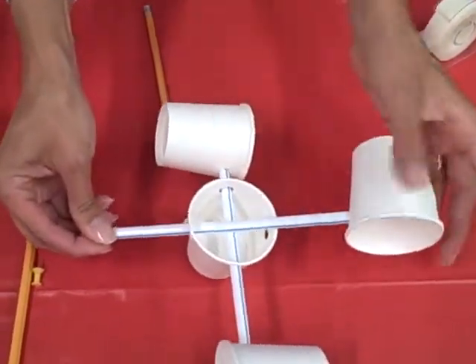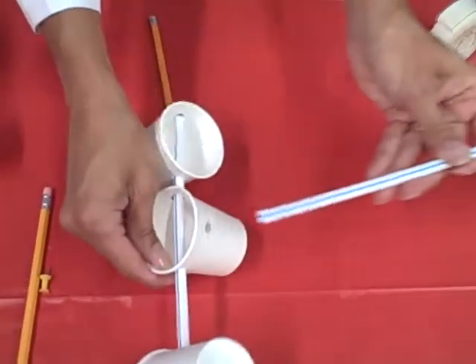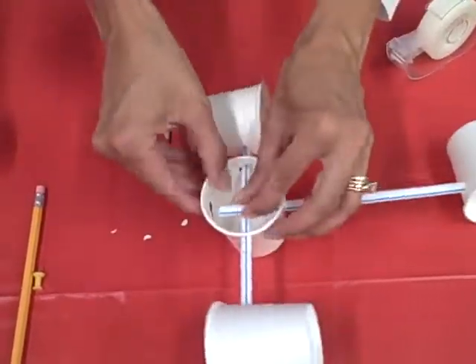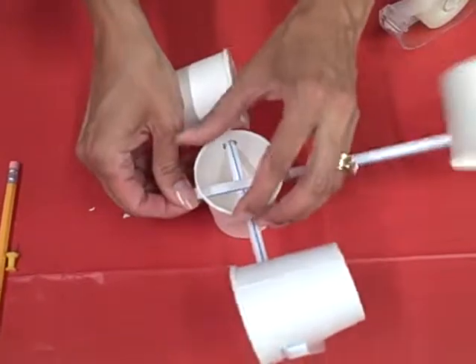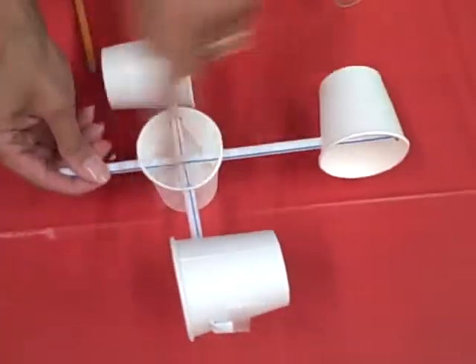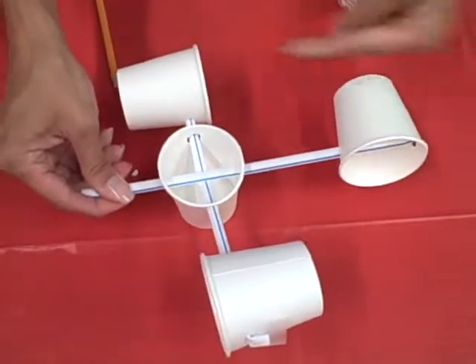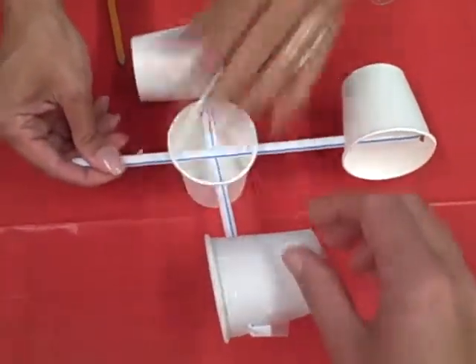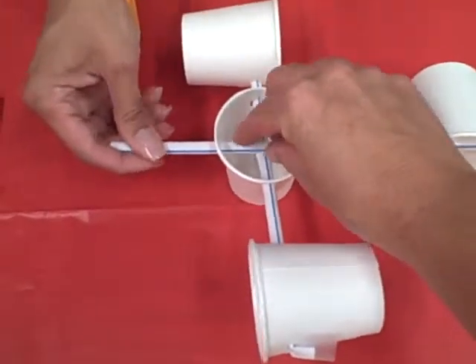Now make sure that when you attach — I forgot to feed it through the first hole. Let's try that again — and now the second hole. Notice how my cups all face in the same direction, because that is the direction of the wind. Find your helper to hold the middle cup for you.